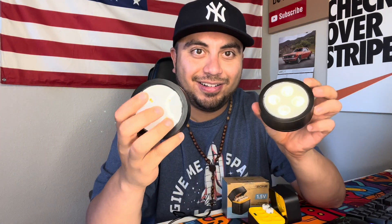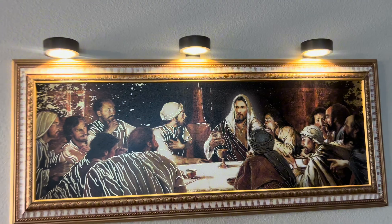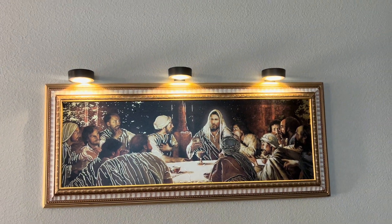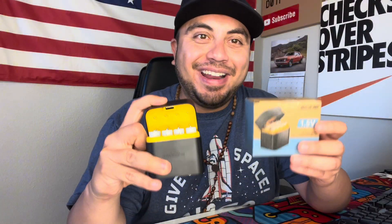Perfect. There they are — let's go ahead and put them up there and see how they look. As you can see, these high-capacity batteries are going to work like a charm for these lights. I'll probably even add these to my Blink cameras and my front door.